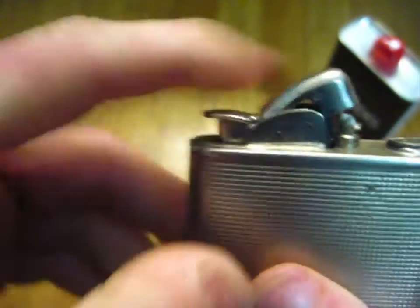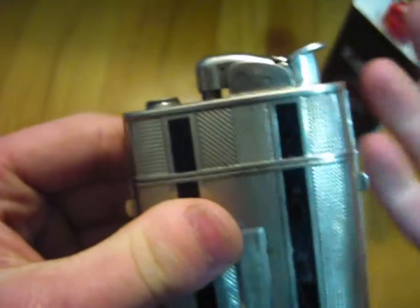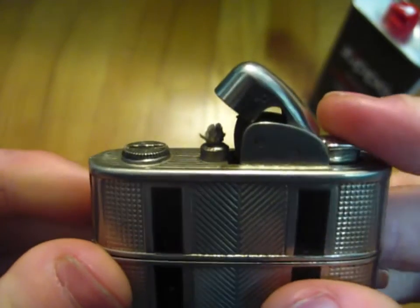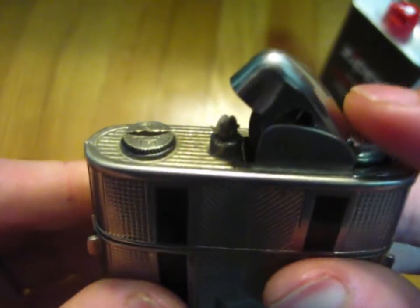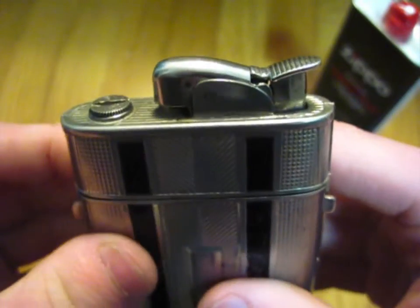You can kind of see the sparks flying there. So that is how this thing works. Internally, it is actually very similar to a Zippo — it works on the same principle. It is a wick lighter, and obviously the lighter fluid is being held in place by some rayon or cotton. I'm guessing in this case it's probably going to be cotton and not rayon, because rayon is a synthetic thing. So what I'm going to be doing is replacing the flint and also filling it, because I told him that I would.